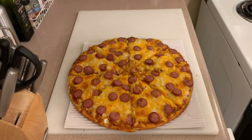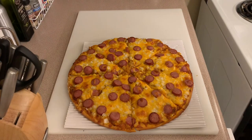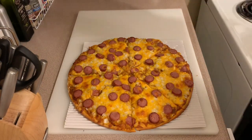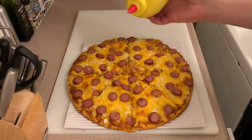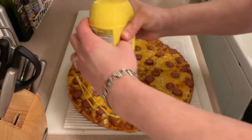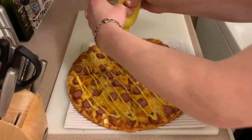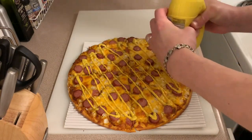It probably could have gone a tiny bit longer. I'm going to cut it in the traditional eight slices. There we are — it tastes phenomenal. I'm just going to go with some Ploughmans condiment on top.